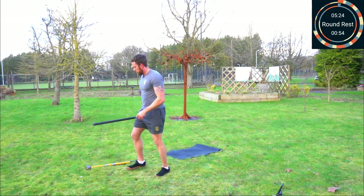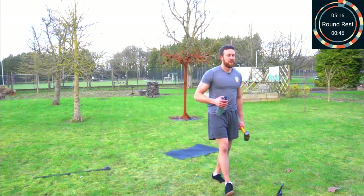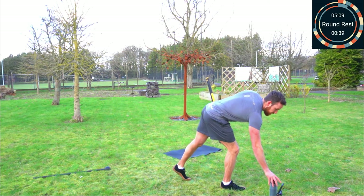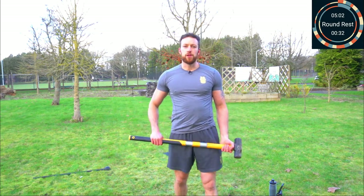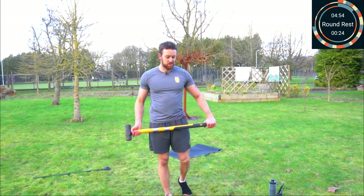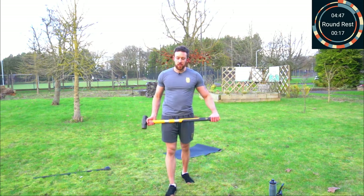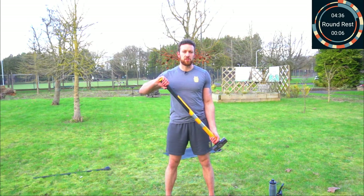We've got a minute's rest — have a drink, keep moving, keep breathing. If you're using the on-demand service and want to see more workouts like this, leave some feedback. If you're on YouTube, give this a thumbs up. About 20 seconds — first one will be side ballistic curls. Feet shoulder width apart, twist towards the head, cross body position to start. Three, two, one.